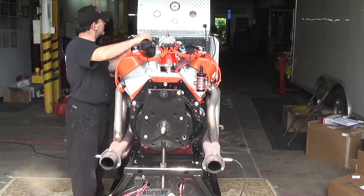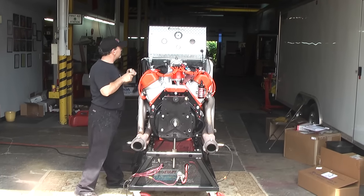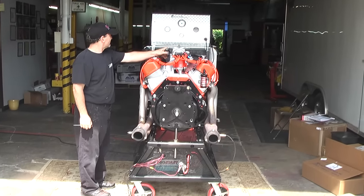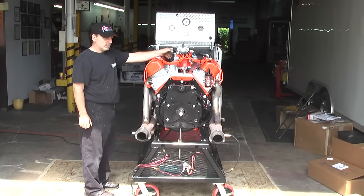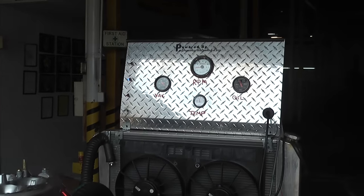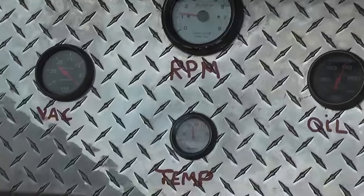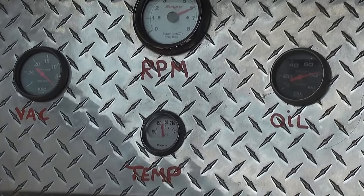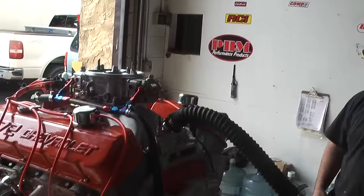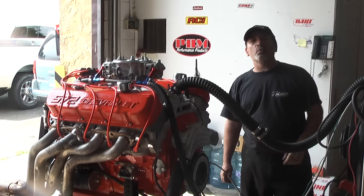That's good! Let's go. Let's go one more time. Listen to that thing.